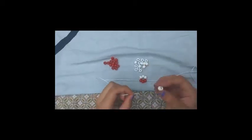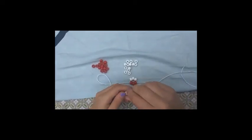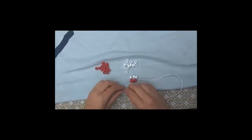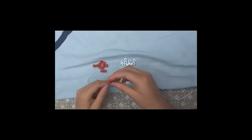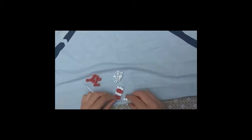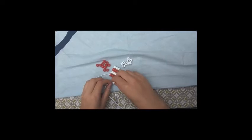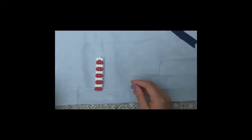You will continue stringing beads like the second row, remembering to alternate between colors on each row until you have ten rows completed. After completing all ten rows you're going to want to loop the beads around.